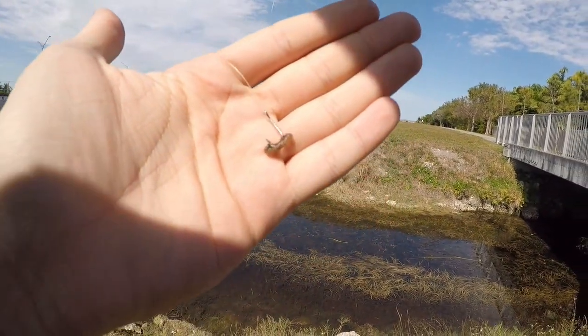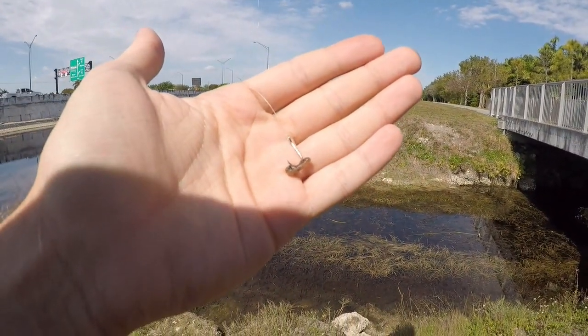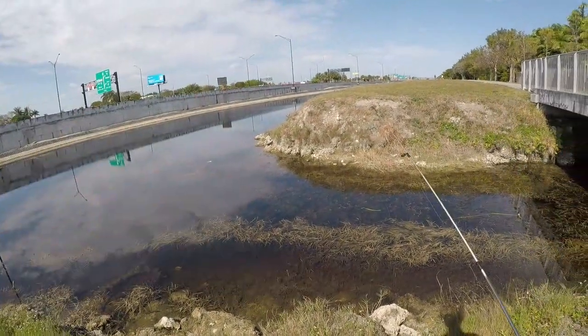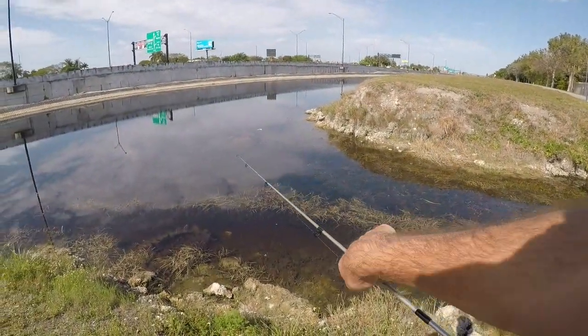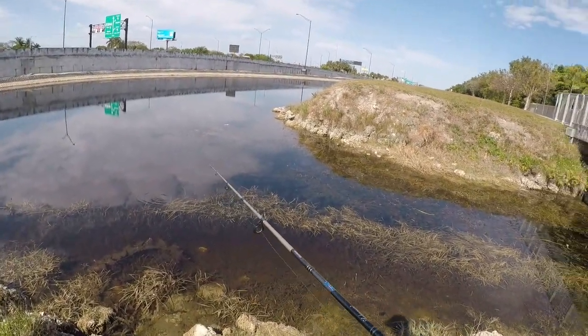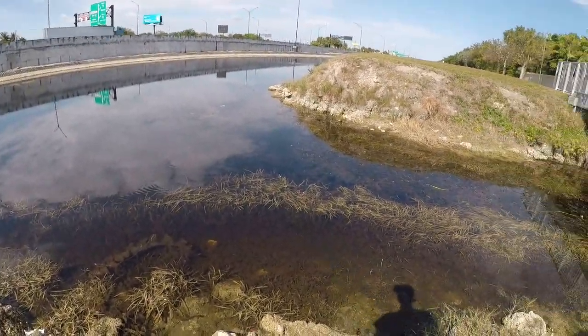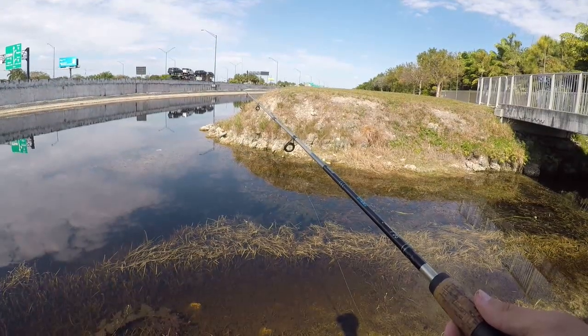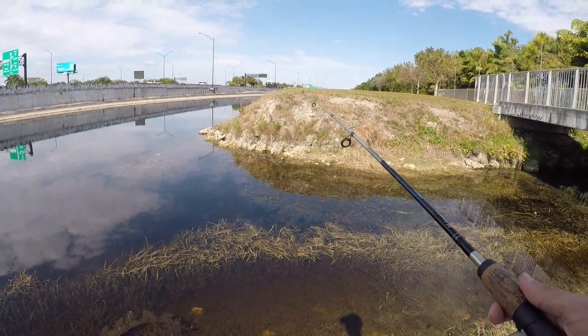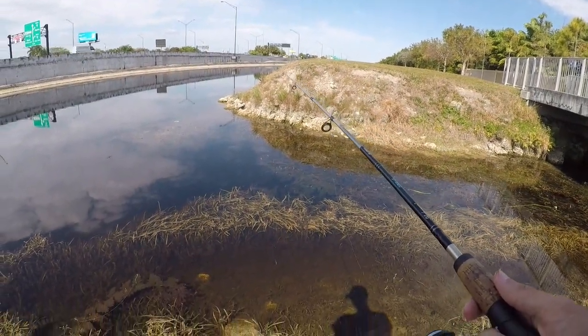Went with a super tiny hook and a very small piece of worm, a little split shot above it. Gonna fish this little weed line over here - I saw some small fish. They might actually be too small for this though, so we'll see if this works. All right, so I got a couple bites.